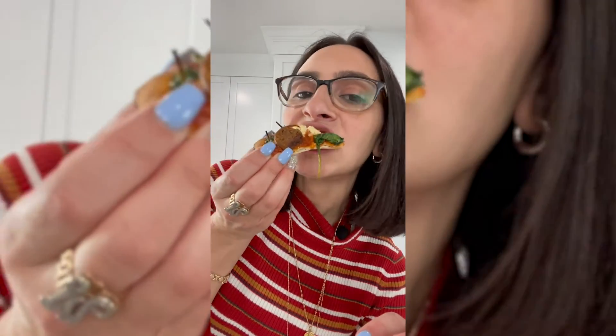So now my favorite — the ricotta, tofu ricotta cheese that I made before. Mmm. It's so creamy, and then it has the good crunch. And then I have the garlic with the spinach. Oh my gosh, this is really good.